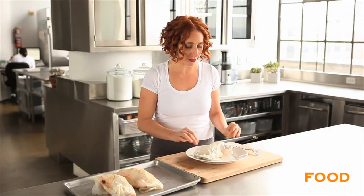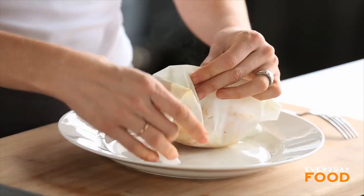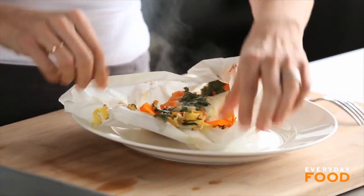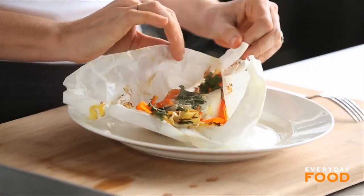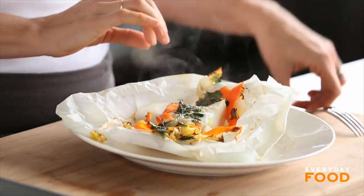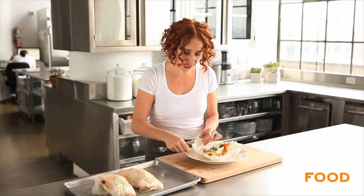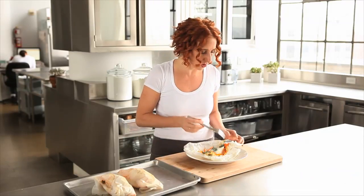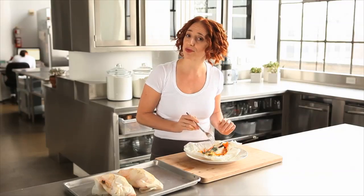Transfer the packets to the plate and then bring them to the table and let people open them up themselves. Because when they open it up, the steam is so aromatic and fragrant — it's really, really worth doing at the table. It's quick, it's fresh, it's healthy, and it's really, really delicious. I highly recommend that you give this recipe a try.